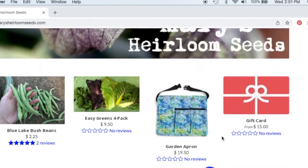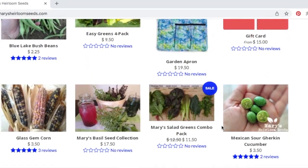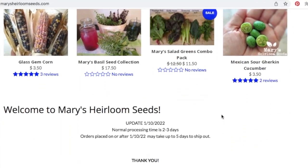Did you make it to the end? Well, guess what — you can enter our giveaway! I want to give away a $15 gift card to Mary's Heirloom Seeds so you can buy seeds, dirt, planting mix, whatever you want. All you have to do is put hashtag offgrid — all one word — down in the comments when you make a comment.